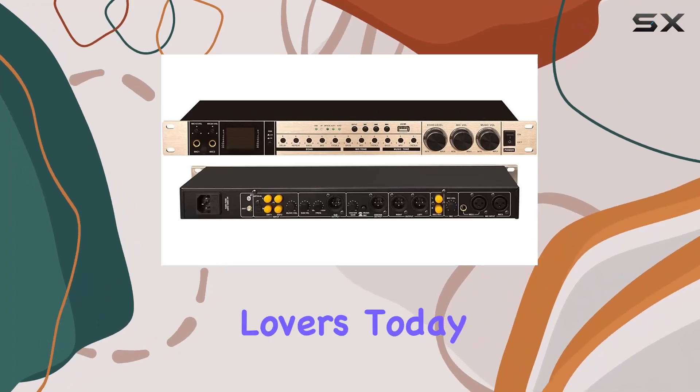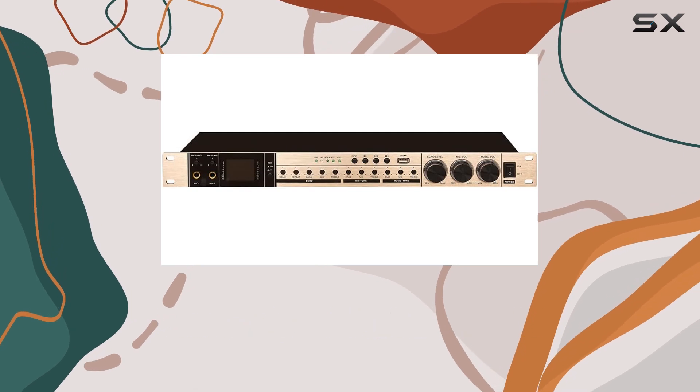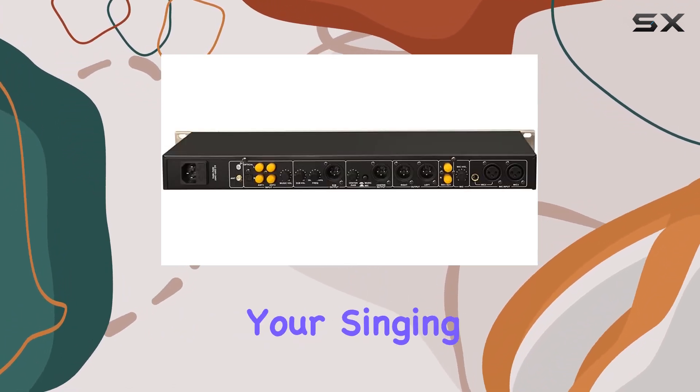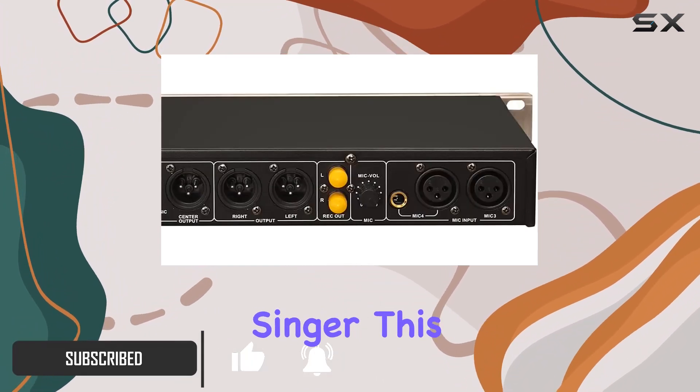Hey fellow music lovers, today we're diving into the Dobao CMX 600A, a remarkable household KTV stage reverberation system that's here to take your singing experience to the next level. Whether you're a karaoke enthusiast or a professional singer, this device has some fantastic features you'll adore.